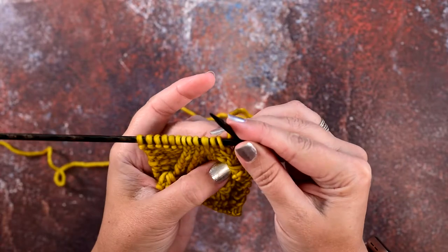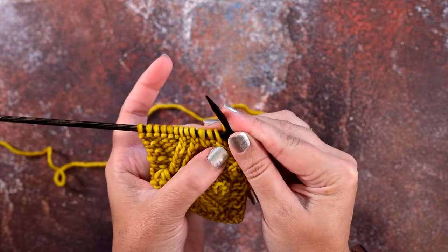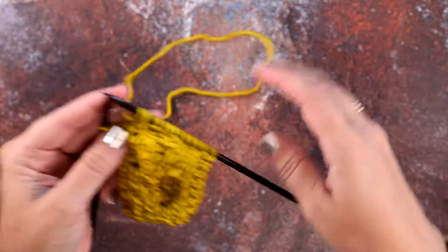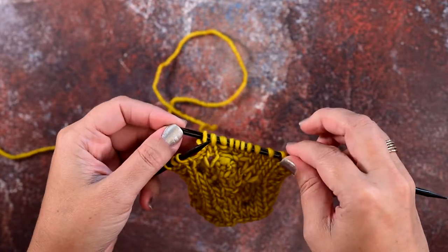If you stop and turn your work here, you can see we've maintained that twist in our knit stitch from the back of our work. So that's how you create a twisted purl stitch. I hope this technique and video helps you guys out — thanks so much for watching.